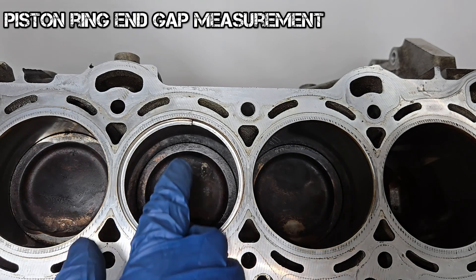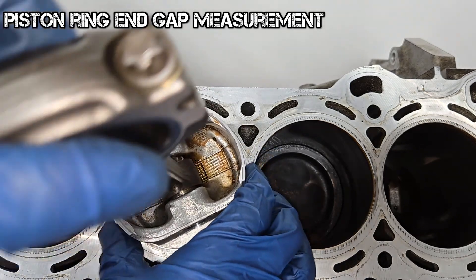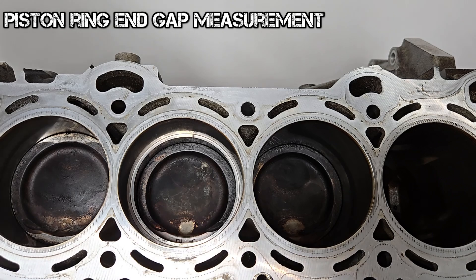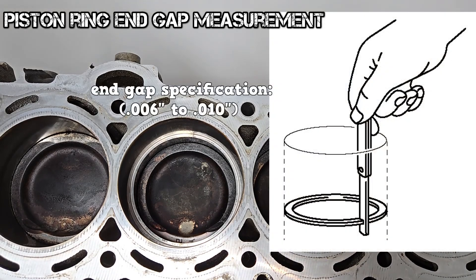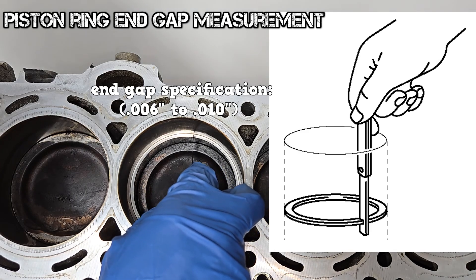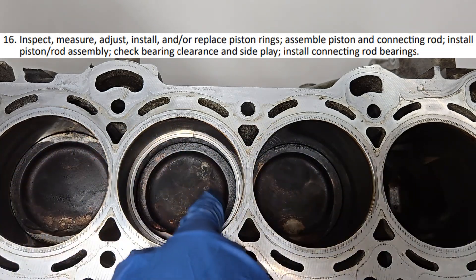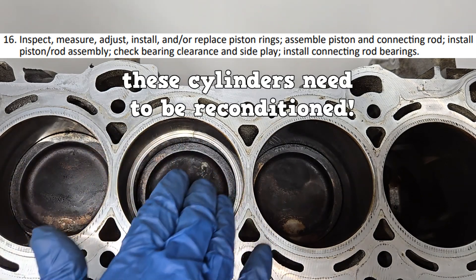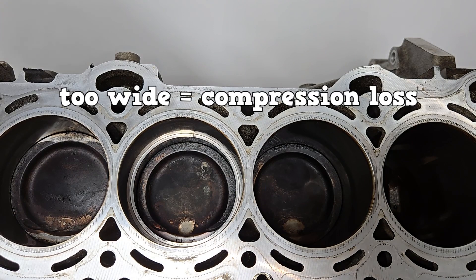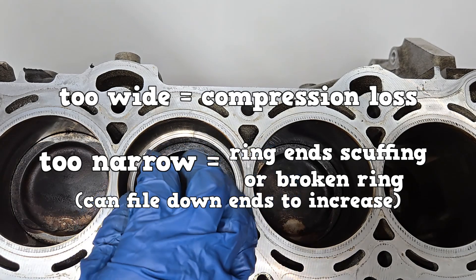Next is the piston ring end gap measurement. The piston ring is placed into the cylinder and pushed down with the piston without any rings to square it; the manufacturer decides how deep it goes. This particular ring has an end gap specification of between 6 and 10 thousandths of an inch. A filler gauge blade measuring 11 thousandths of an inch fits in, so this is not to specification. The old pistons are still in and the cylinder wall has not been reconditioned, but doing that could bring this to specification. Too wide of an end gap can result in compression loss. Too narrow of an end gap can result in end scuffing or even ring breakage.